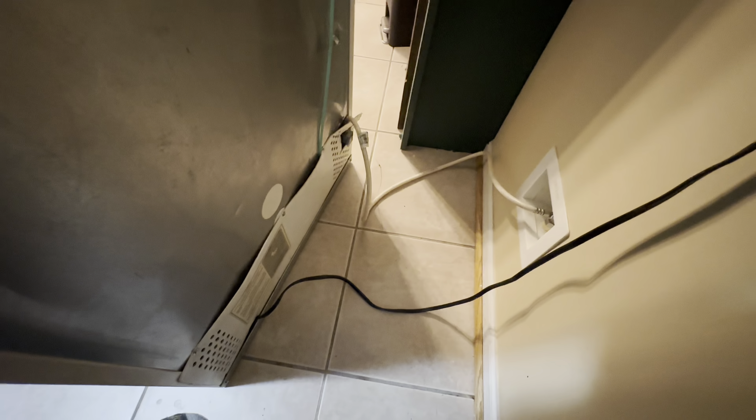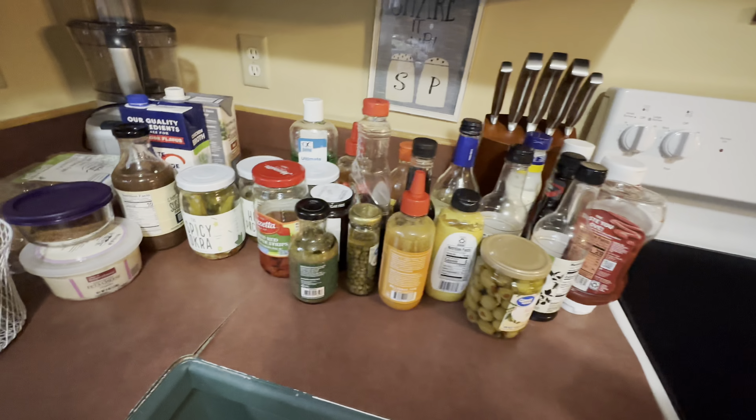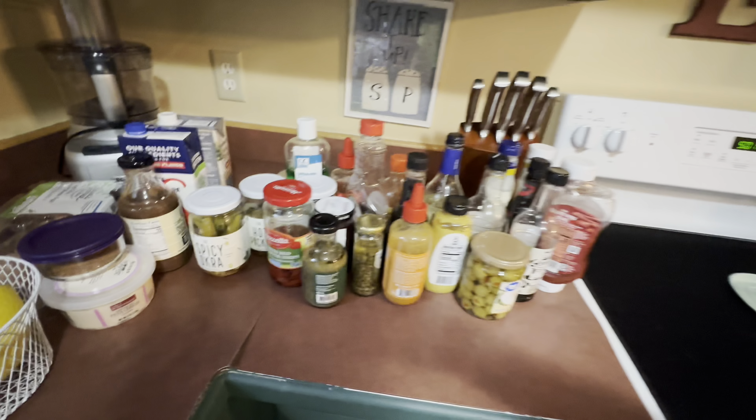We're gonna take our plug and plug her back in. You should hear it kick on. Also, this is probably a good time to go through your hundred thousand condiments and see what's expired and what isn't.